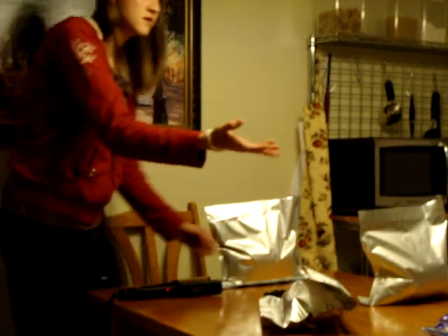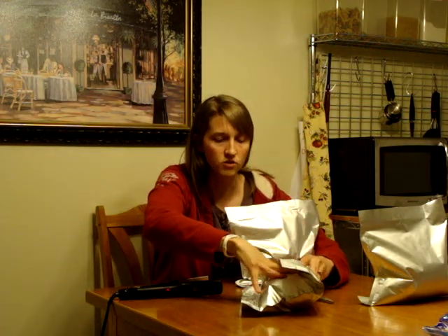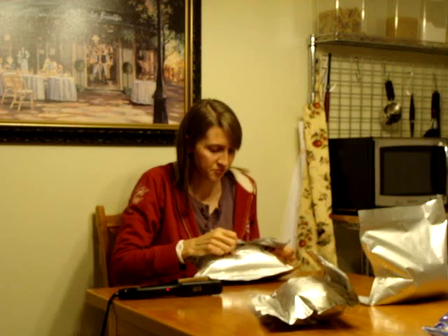I put my popcorn into the mylar bags and sealed this first one already with oxygen absorbers in it. I thought I wanted to keep it recording but didn't, so sorry I didn't get to show one actually going in. The most important part of this final step is to make sure that all the air is out as much as possible.